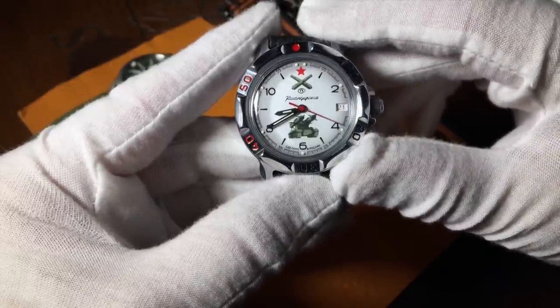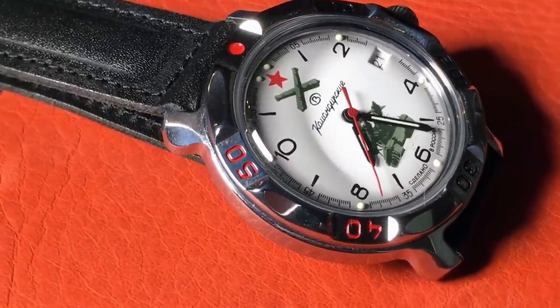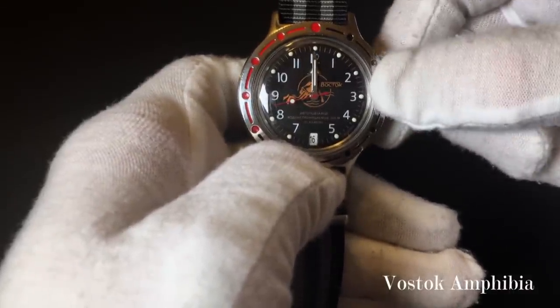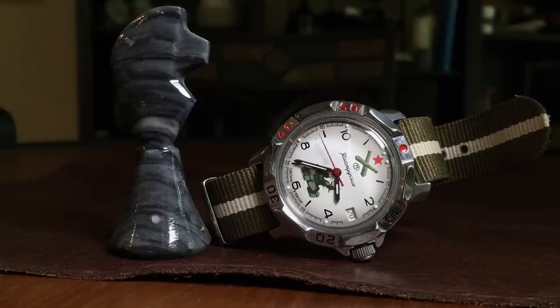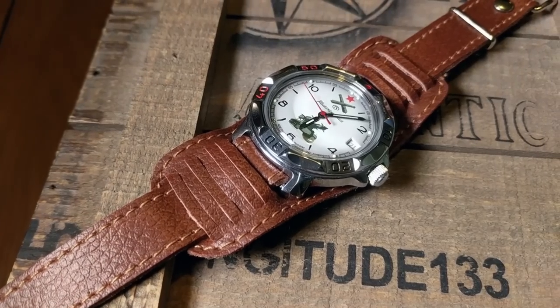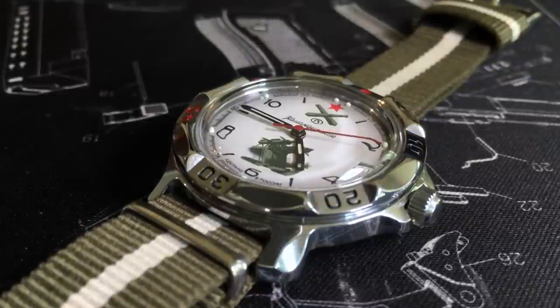Like all Vostoks, having a date is a double-edged sword, as it's not a quick-set date. You have to advance the hour past midnight in order to advance the date, which can be an exercise in patience. The hour and minute hands are matte black sword shapes with white lume, as well as a red second hand, which seems to be kind of a signature for Vostok. All in all, the design is highly effective as a field watch should be, and colorful — it's definitely not something you would see every day.